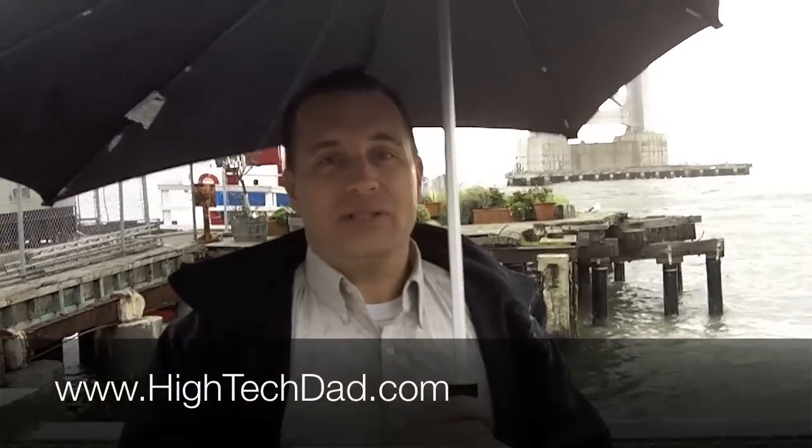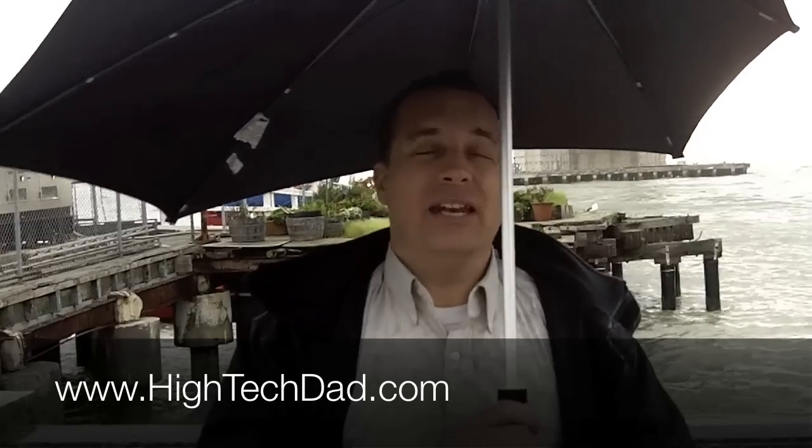This is High Tech Dad and you can read more about this umbrella on my blog at www.hightechdad.com. If you have any questions, you can reach me on Twitter — I'm at High Tech Dad.